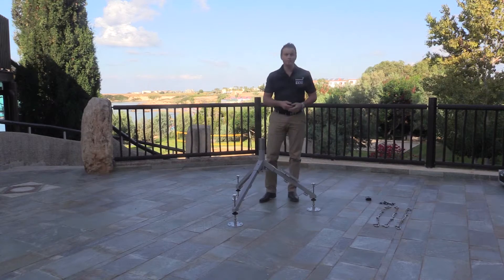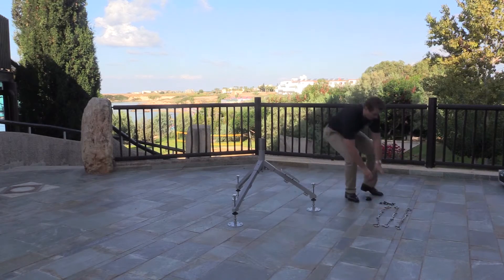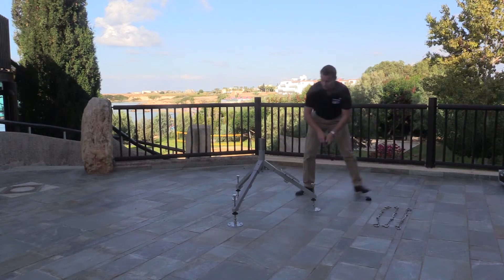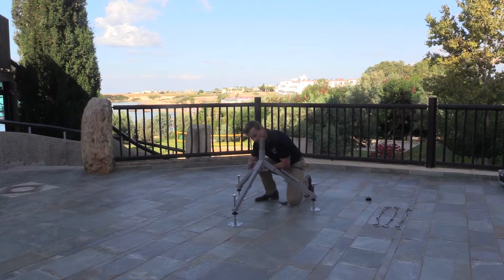The next job is to use the six wing nuts provided in the toolkit to loosely place them at the six points around the tripod to hold the legs in.